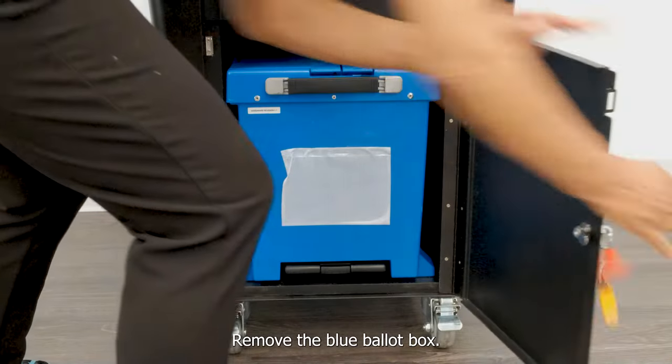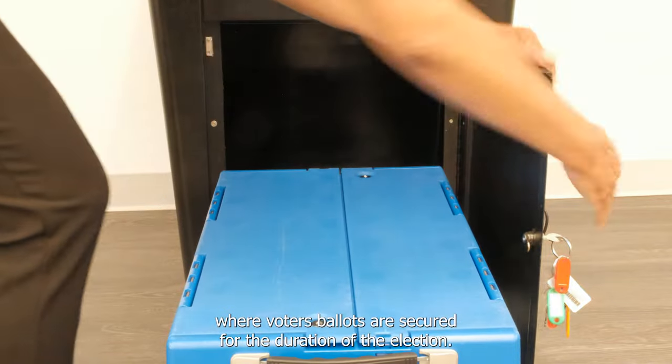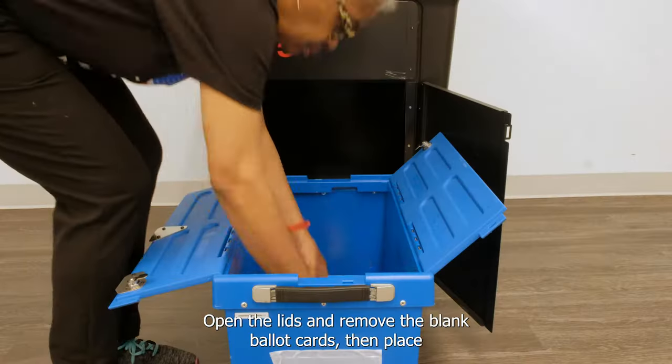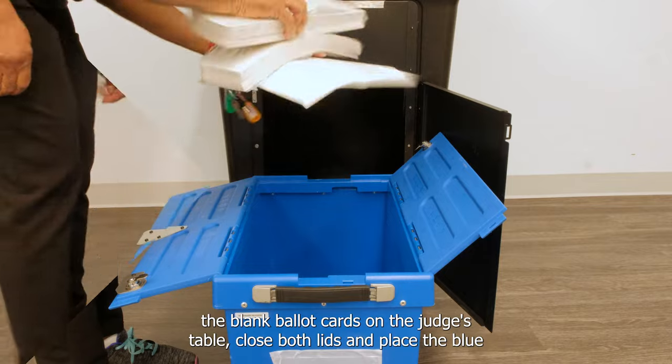Remove the blue ballot box. The ballot box is where voters' ballots are secured for the duration of the election. Use the red tab key to unlock both ends of the blue ballot box. Open the lids and remove the blank ballot cards, then place the blank ballot cards on the judges' table.